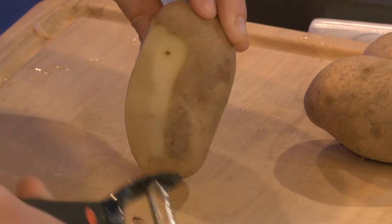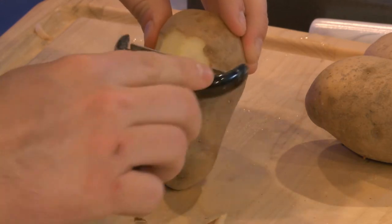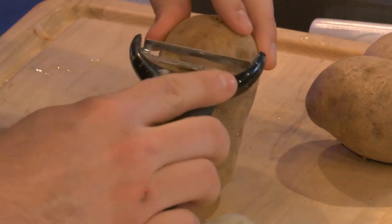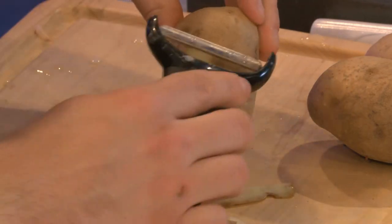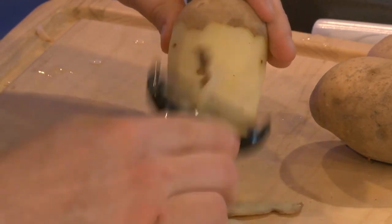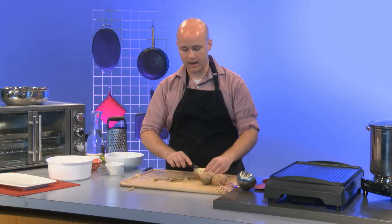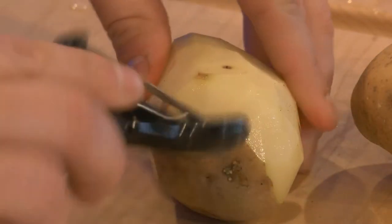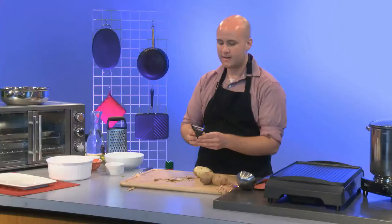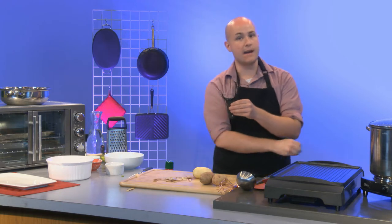I'm personally a fan of the Y peeler. You can also get the alternate one where it's more like a pen — either one works. I think in an ideal world I'd like both, but the Y peeler makes a nice angle and lets you do a lot really quickly, whereas the pen style is easier to avoid cutting yourself at odd angles.